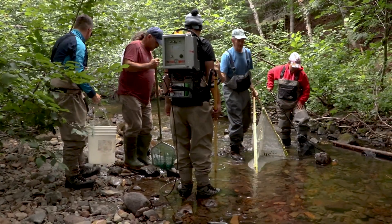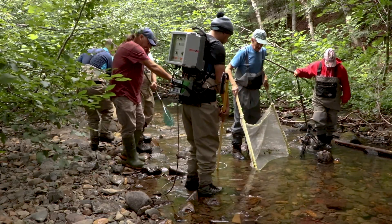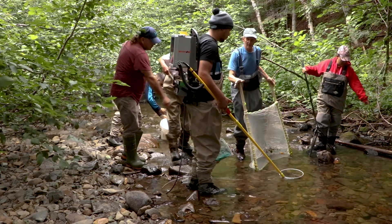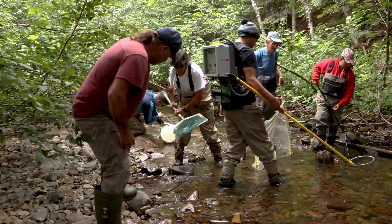Salmon throughout North America are endangered, no matter where they are. And here's your example where you're taking a river and bringing it back 100 percent.